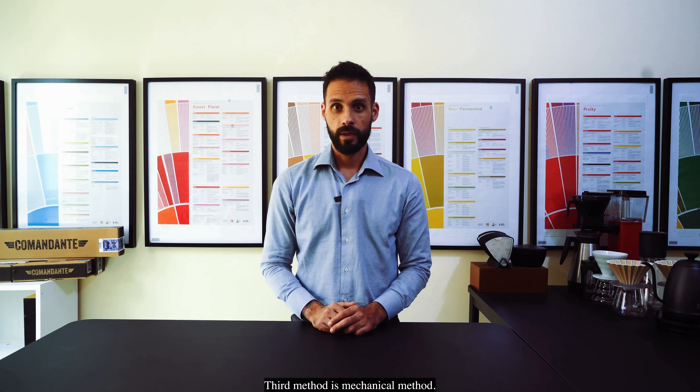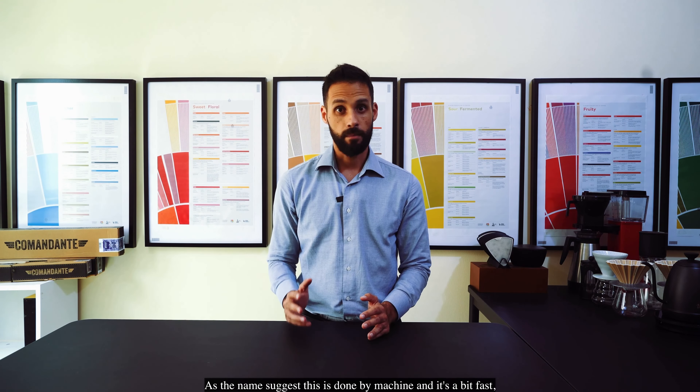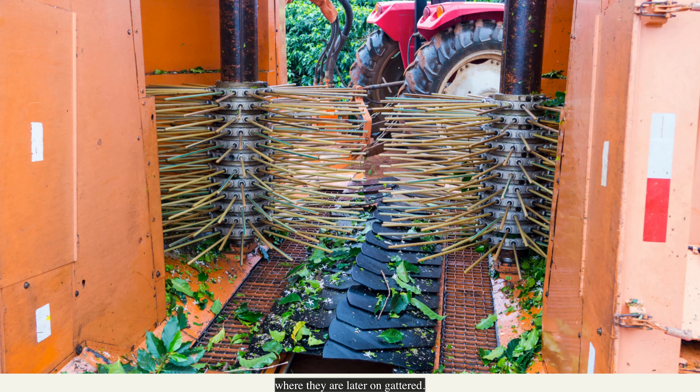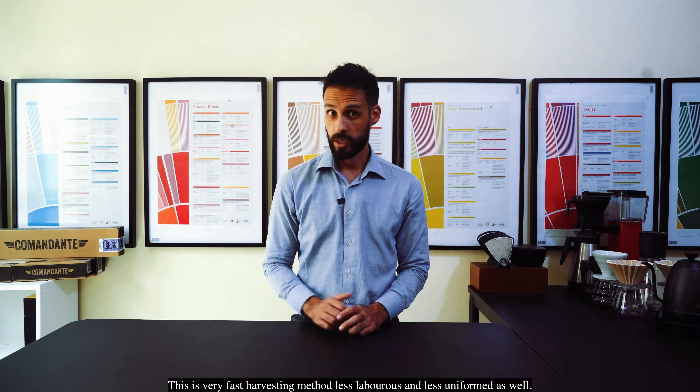The third method is the mechanical method. As the name suggests, this is done by machine. It's fast and non-laborious — you just need a machine driver. The machine works by going over the plants with vertical brushes which shake the cherries down to the bottom of the machine, where they are later gathered. This is a very fast harvesting method, but less laborious and less uniform as well.